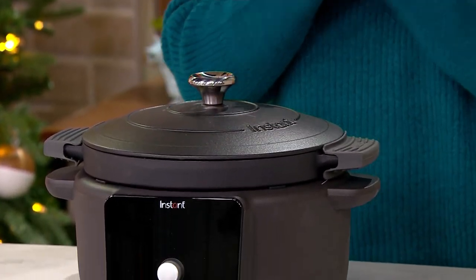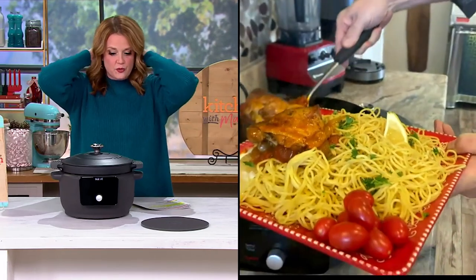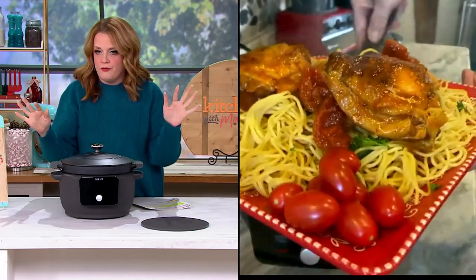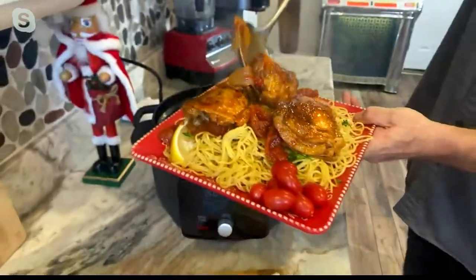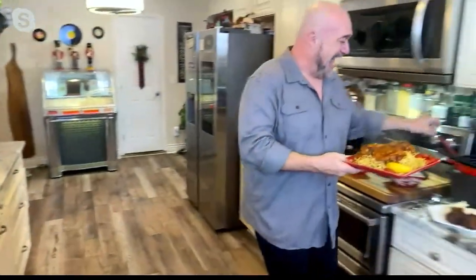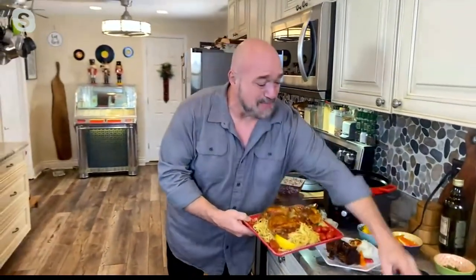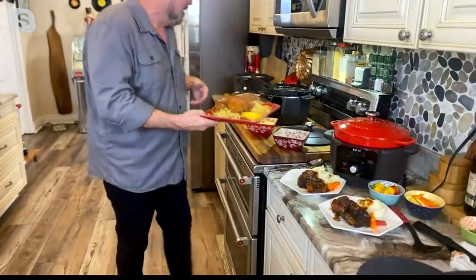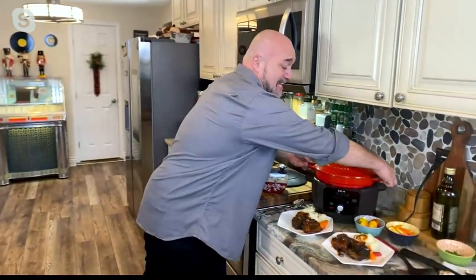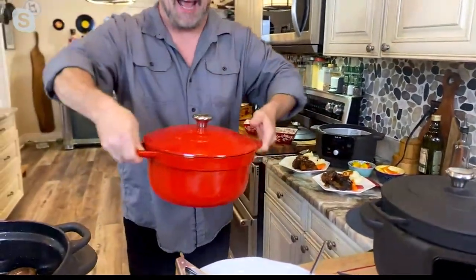You've got the color choices — can we see them? I have the matte black here, which I love. I love matte black on my appliances. I'm going to come on over here with the chicken we braised and pop that red on top just like that. Remember, that's enamel coated top to bottom — that is a gorgeous, gorgeous cast iron enamel pan.